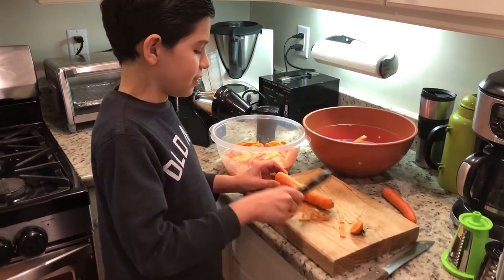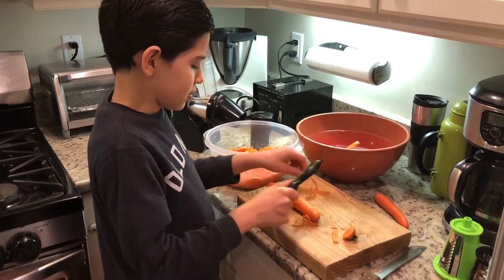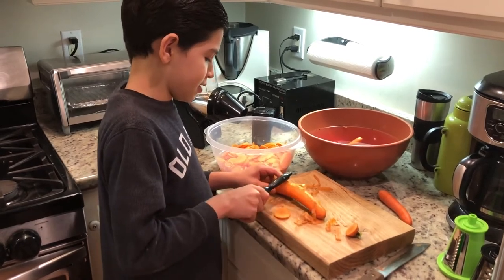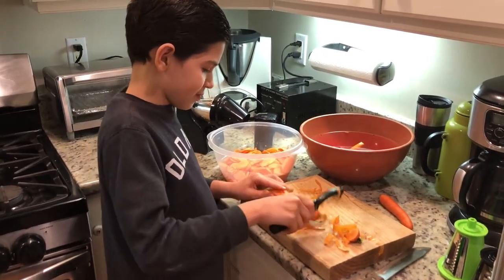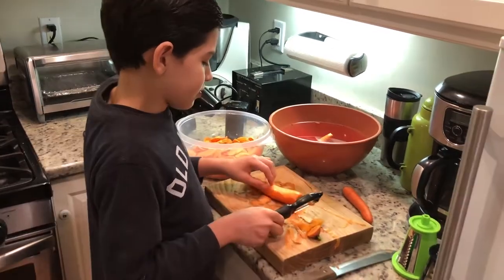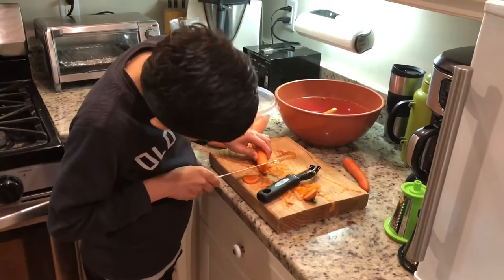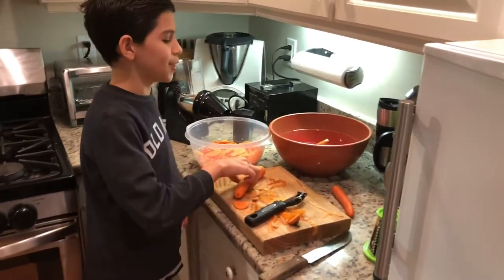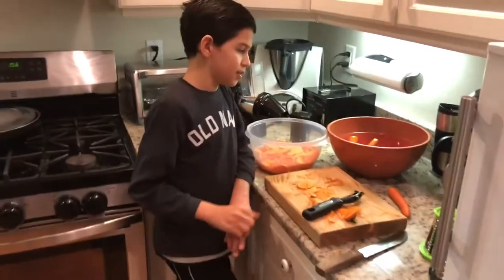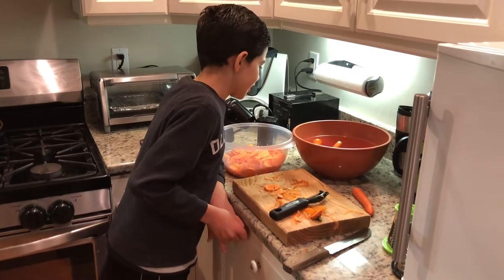I'm making some bite-sized carrot spices. I have to make it clean so it doesn't get dirty. Remember, I don't want to get hurt. Earth is so clean — we make it clean. Now we're gonna put it in this bowl. It has a lot of water and vinegar right here.